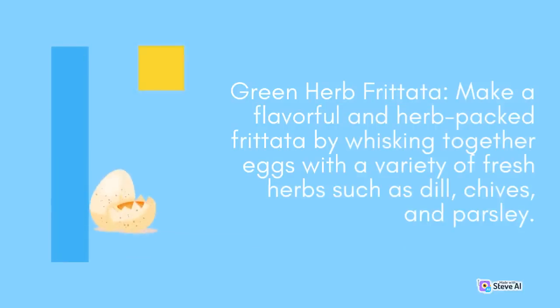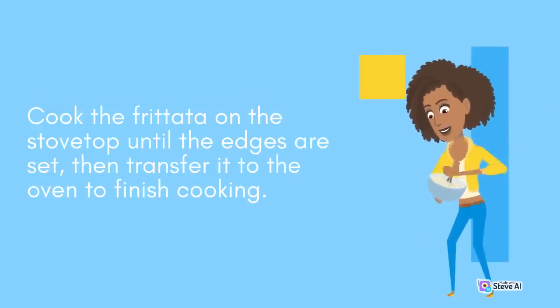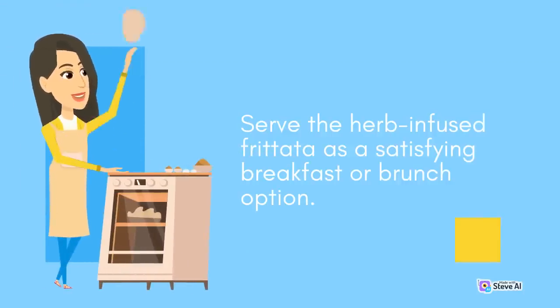Green Herb Frittata: Make a flavorful and herb-packed frittata by whisking together eggs with a variety of fresh herbs such as dill, chives, and parsley. Add sautéed vegetables, cheese, and season with salt and pepper. Cook the frittata on the stovetop until the edges are set, then transfer it to the oven to finish cooking. Serve the herb-infused frittata as a satisfying breakfast or brunch option.